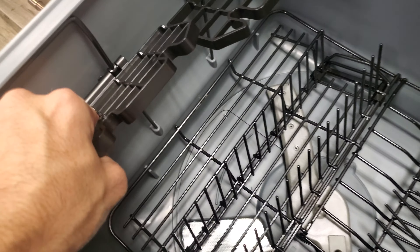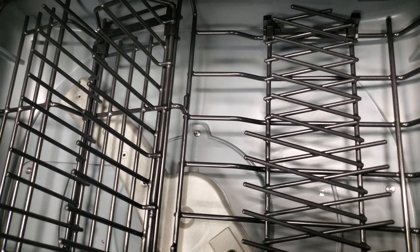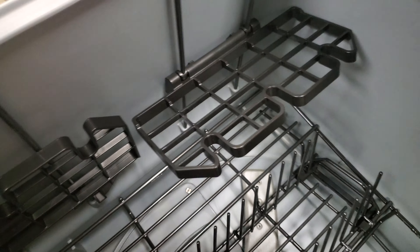When the rack is in the uppermost position it doesn't quite work, so by default the position for these is going to be down. They tuck away and kind of disappear. Some are easier to operate than others, so that's one thing to be aware of.